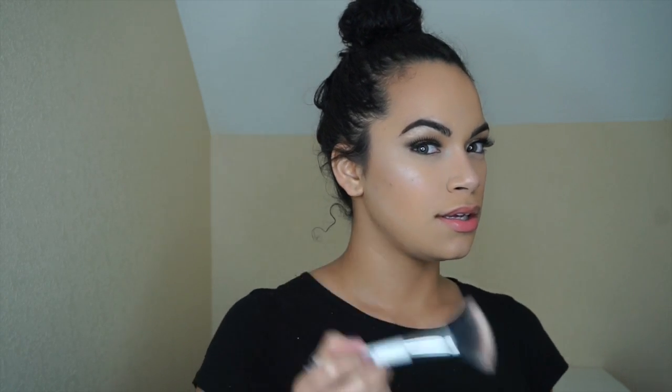I kind of like it — this is actually a really nice glow. It seems like you won't get much from it when you swatch it, but when it's on my face it looks really good. We're going to tight-line our waterline with the IT Cosmetics No-Tug Waterproof Gel Eyeliner.